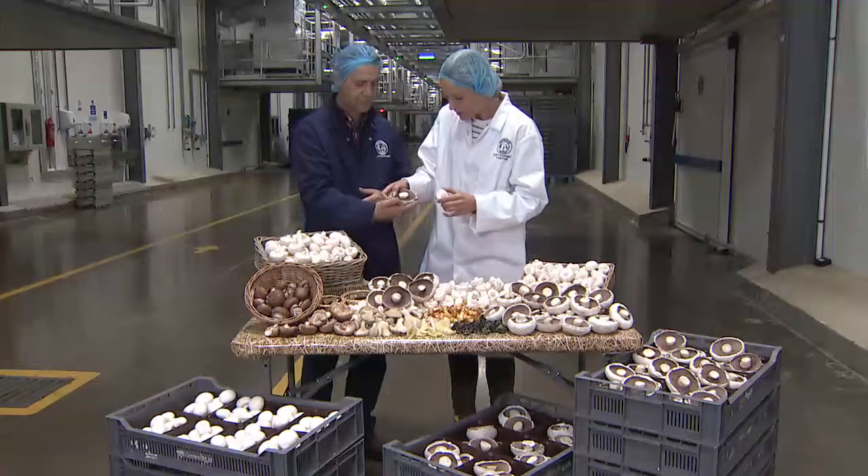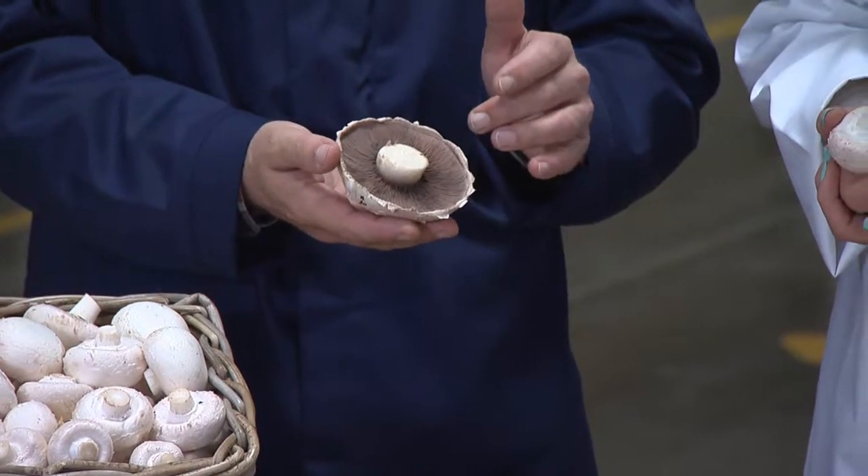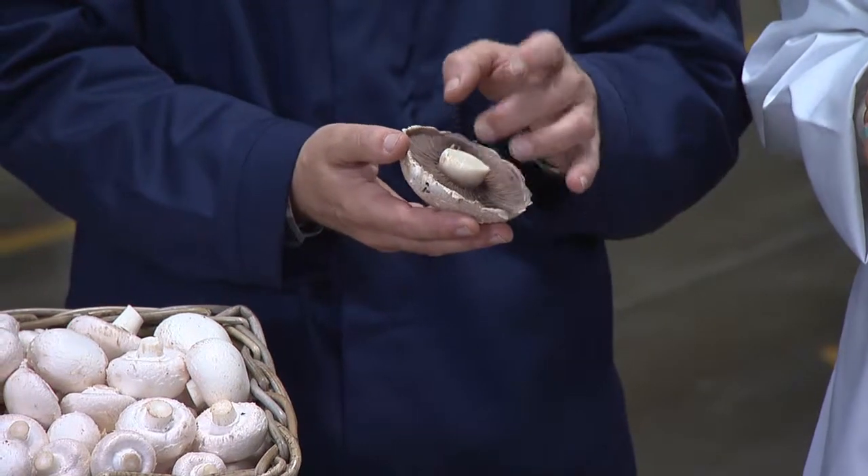What are these called here, Mike? What you've got here are the gills of the mushroom and the spores of the mushroom, which in essence is the seed of the mushroom, are all stored in here.